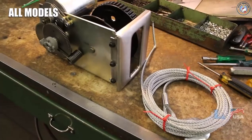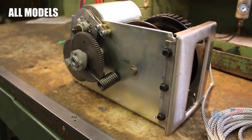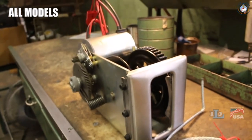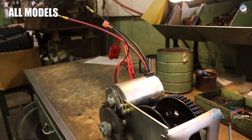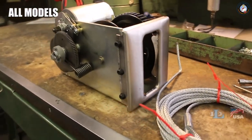At this point, we strongly recommend for safety reasons that you reinstall the winch's cover before winding the new cable onto it. Soon we will show you the cable being wound onto a winch without a cover, but that is only for clarity's sake in this particular video.